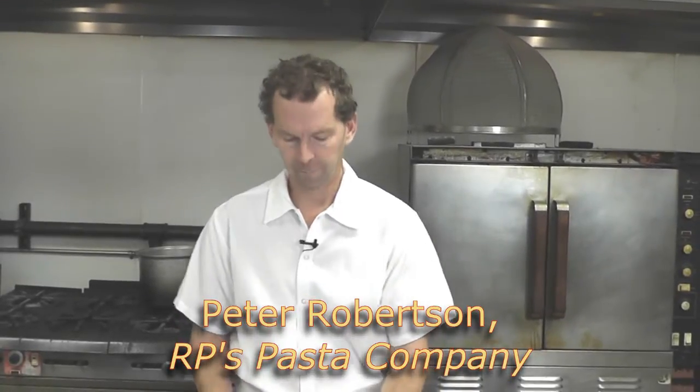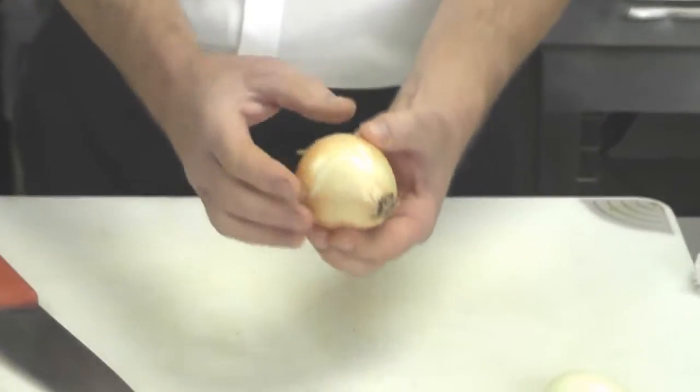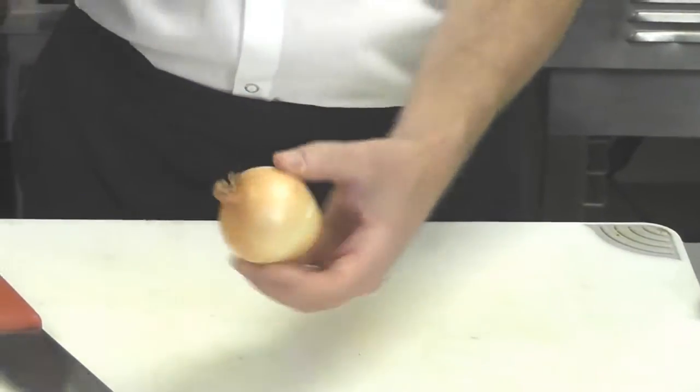Here's a great way to cut an onion. The onion has — you see at the bottom where it was growing — these are where the roots come out. This is the top of the onion where the leaves came up.